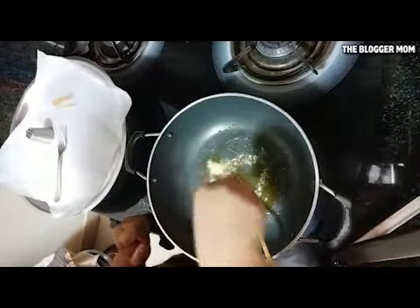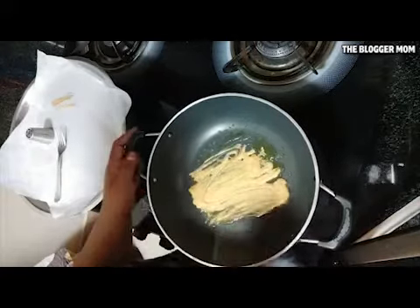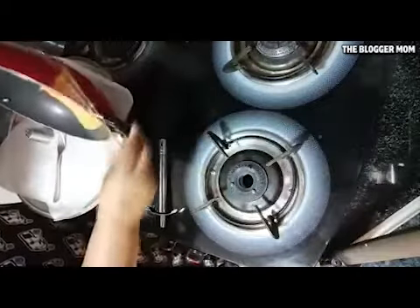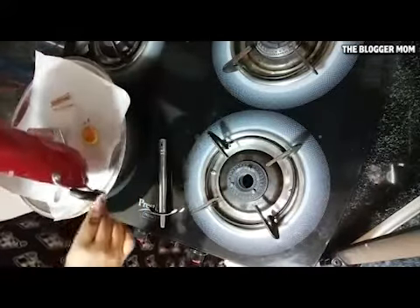I want you to switch off the flame — don't let the sugar burn. Quickly add in a pinch of baking soda and mix it really fast. Once you see it's whipped up, move it and start pouring little by little.